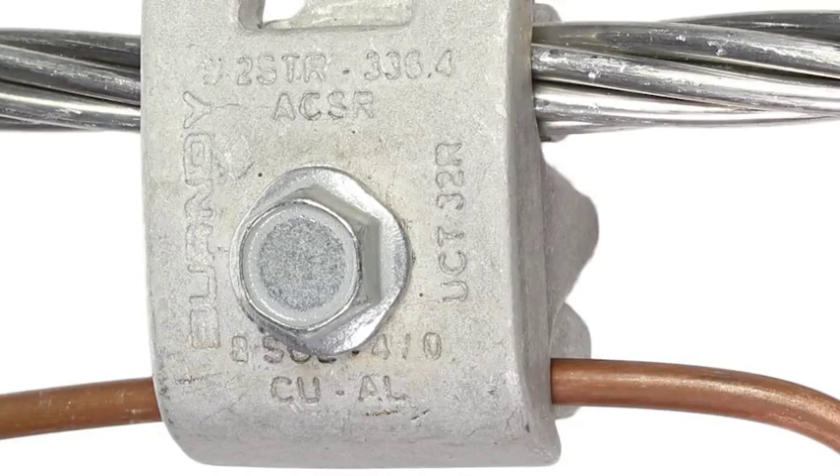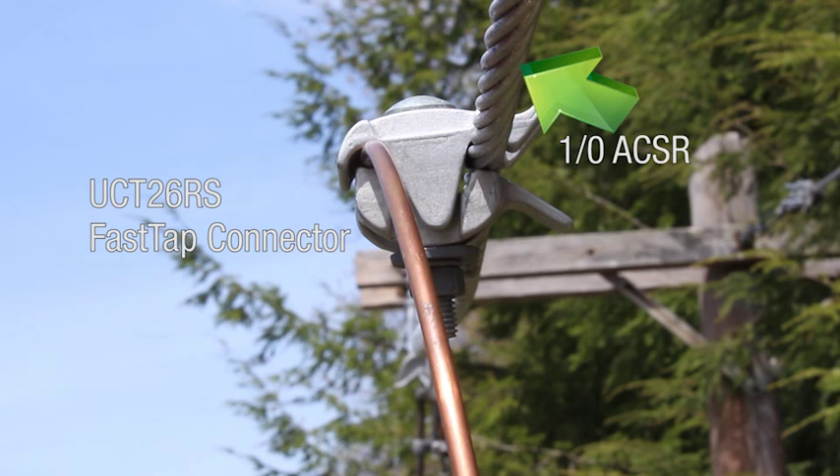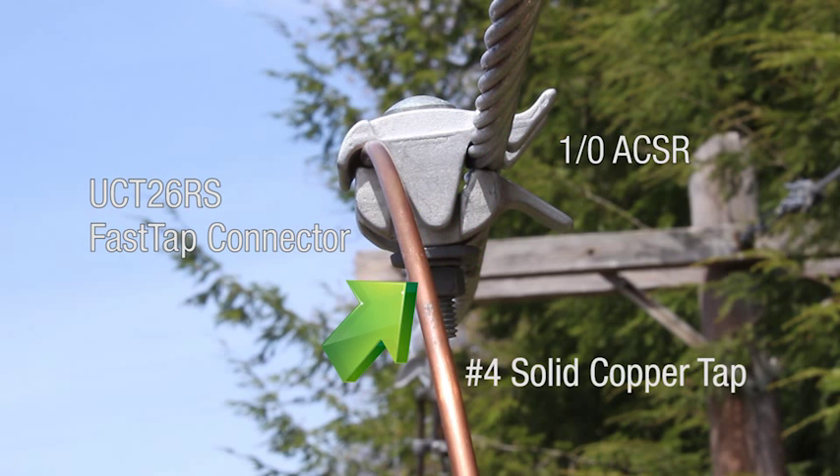A Burndy connector will display the Burndy name or logo, the connector catalog number, and the conductors it accommodates. For this installation, we will install a UCT26RS FastTap connector on a 1-aught ACSR with a number 4 solid copper tap.